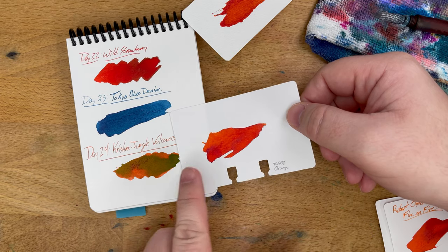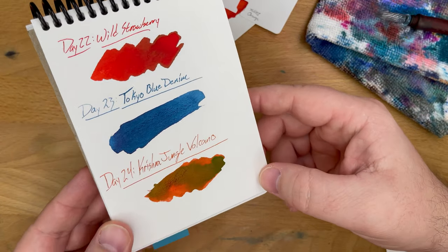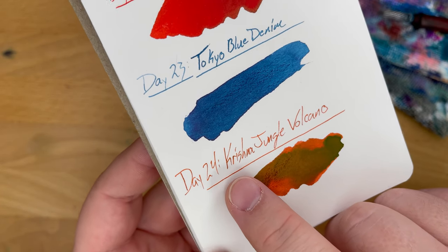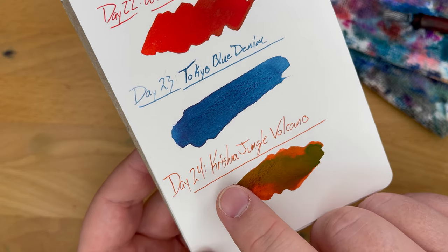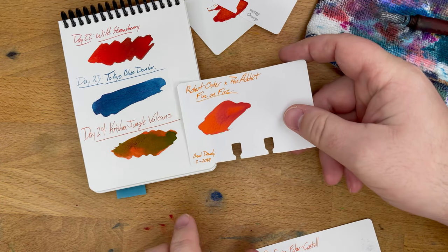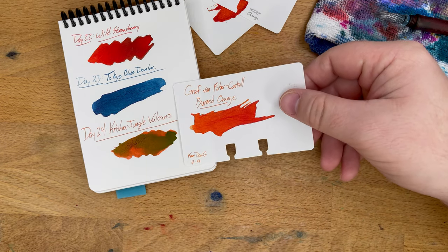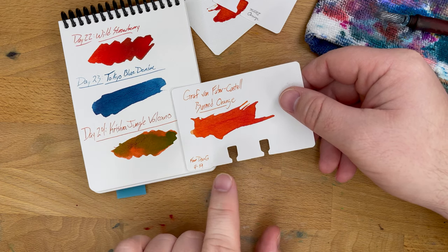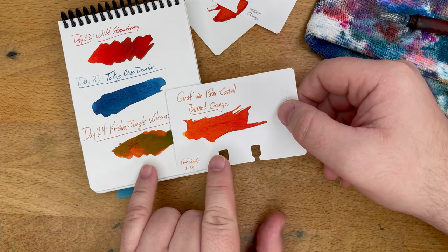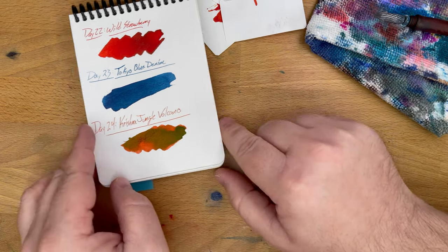TWSBI Orange has some stuff in common, although it's a brighter orange and Jungle Volcano is more of a dusky orange. Even in the thin areas from the glass pen you can still see some dark orange or a little bit of green sheen developing — even a little bit of that inkled sheen, which is cool. Robert Oster's Fire on Fire — a Pen Addict special color — has some stuff in common, although it's also a brighter orange. And then Faber-Castell Burned Orange, sent by Don, who said 'you have not reviewed this and I'm tired of waiting,' so he sent me a bottle, which is super cool. Jungle Volcano is kind of a sullen orange where all of these others are a bit brighter. I didn't have anything that really matches the base color there.